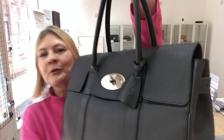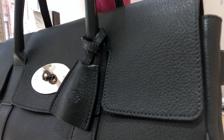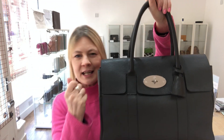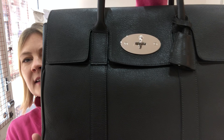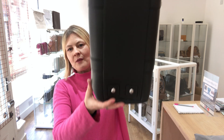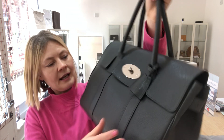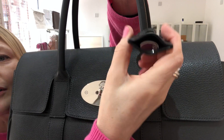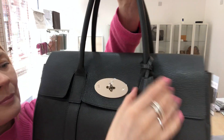So it is that beautiful pebbled leather — if I come in close you can really appreciate it — and it's that rich deep grey. So double top handles of course, it's got four studs on the base, and it has of course the Mulberry little cloche with the padlock inside.